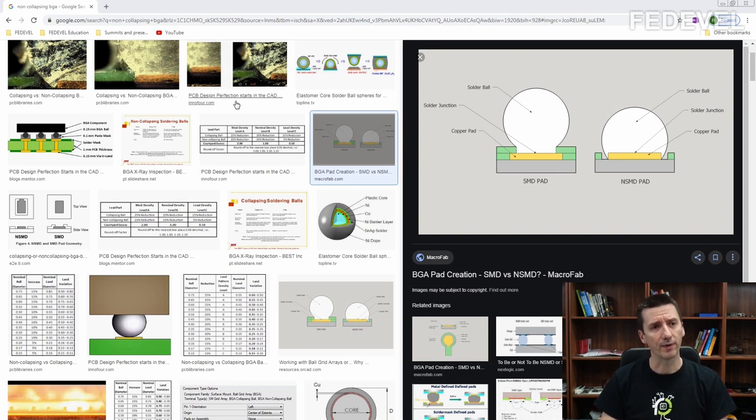What was also interesting is that there are different kinds of balls — different materials are used for different kinds. For some balls they will just not collapse, and it not only depends on the material but also on the size of the ball. Even if you create the pad in a certain way, the ball would just not collapse around the edges, and that's what we're going to speak about in the next video.